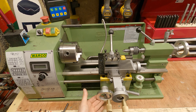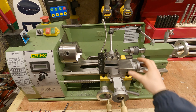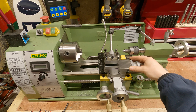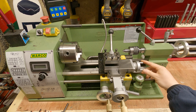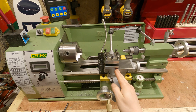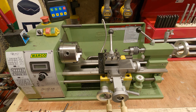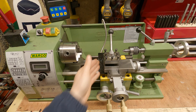Moving up from the carriage hand wheel, we have the cross slide. The main purpose of the cross slide is for facing on material and also dialing in the depths of cut. Attached to the cross slide is the compound rest. This we can swivel backwards and forwards at set angles, and we can use it to cut tapers as well as dial in really fine adjustments. On top of the compound rest you have your tool post. I'm still running the tool post that came with the lathe — you might swap this out for a quick change tool post, but they both do the same job.